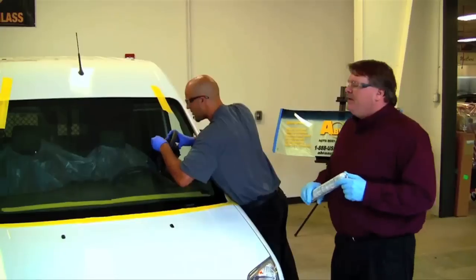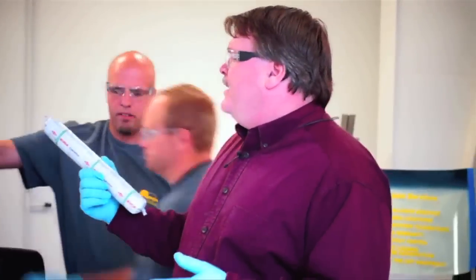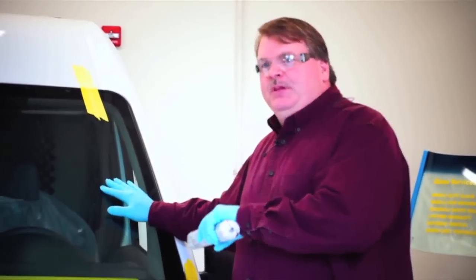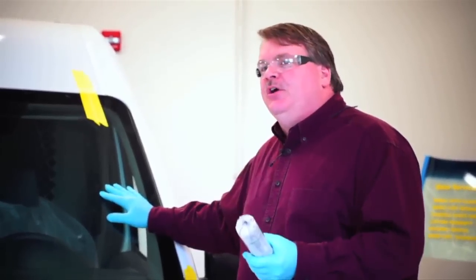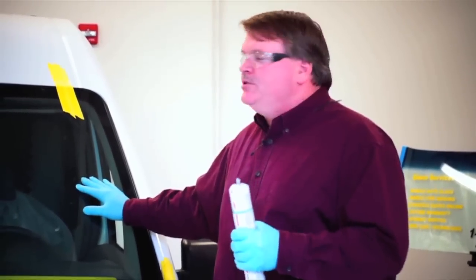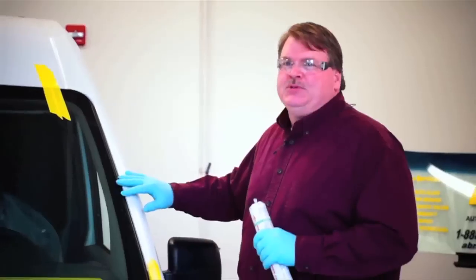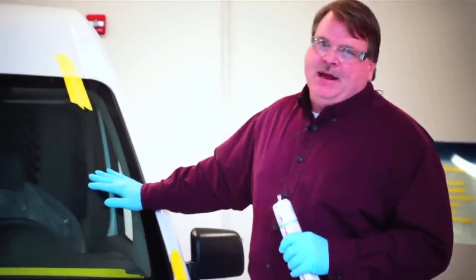The cure time depends on ambient temperature and conditions. At 75 degrees and 50% relative humidity, the adhesive manufacturer says the vehicle is safe to drive in one hour, though many companies extend drive-away time to three to five hours for best results. If you want to speed up the cure, washing the vehicle is the best idea — the more moisture that reaches the urethane, the faster it cures. Normal garden hose washing can be done right away; avoid power washers with brushes for 24 hours in case any moldings or clips come loose.